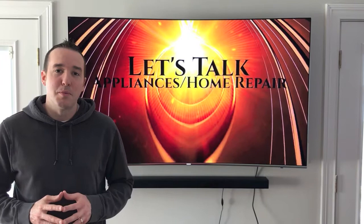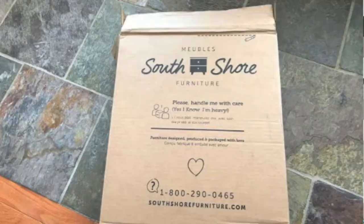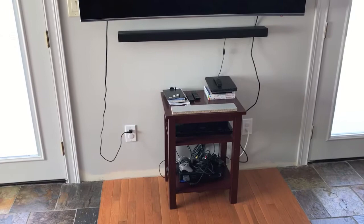Hey YouTubers, Mike Borders with the Mike Borders channel. Thank you for watching. Today we are going to build a floating entertainment system that is going to be mounted directly below our sound bar, which is directly below our TV. This is what our entertainment system looks like right now - not that presentable, not that pretty.